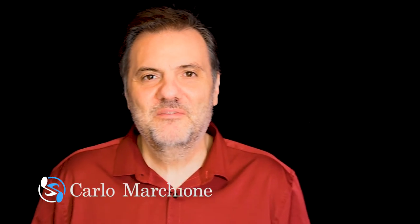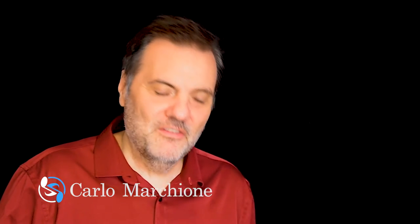Hello everybody, Carlo Marchione here. Today, another release on my online store, another release I would like to present to you. It's again one Sonata by Domenico Scarlatti — maybe you understood that I'm hopelessly in love with this composer.